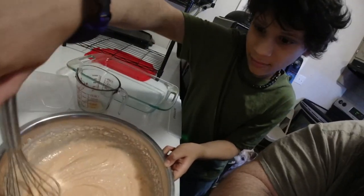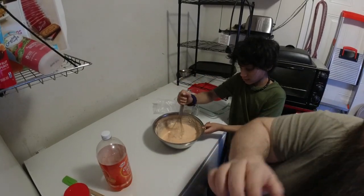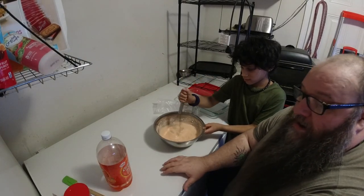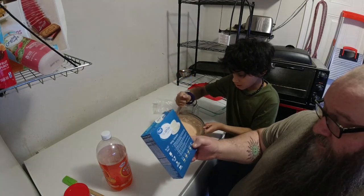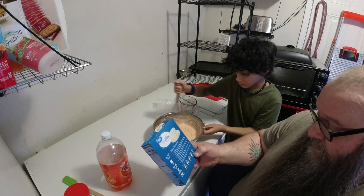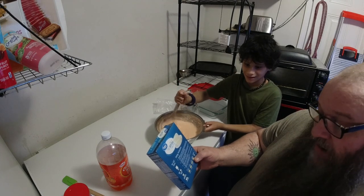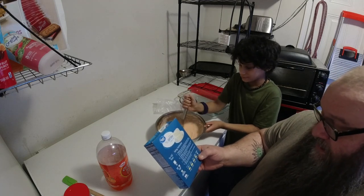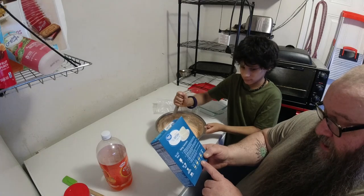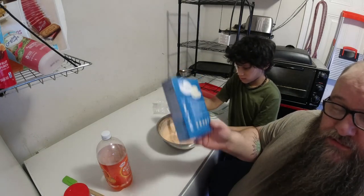That's looking really good. We'll put it over in our pan here and stick it in our oven. You basically follow the directions on the box. I have the oven set - I think it said 350. I've got it on already, we're waiting for it to preheat. I've got my 13 by 9, so about 30 to 38 minutes. Follow the directions on the box.